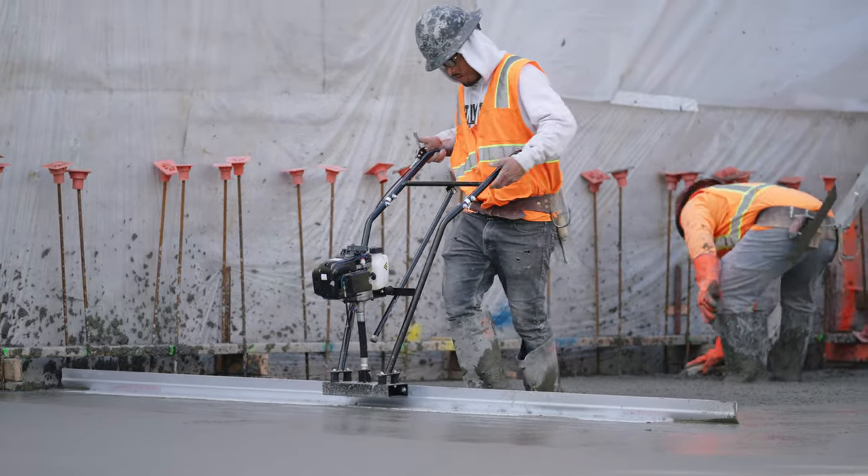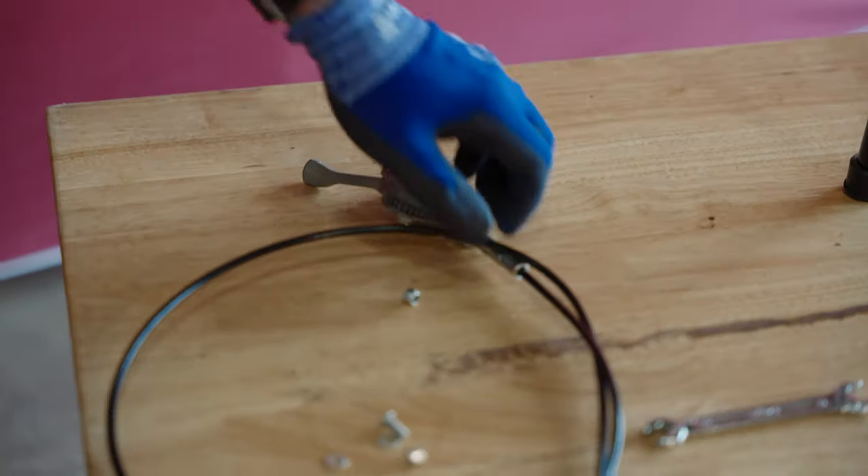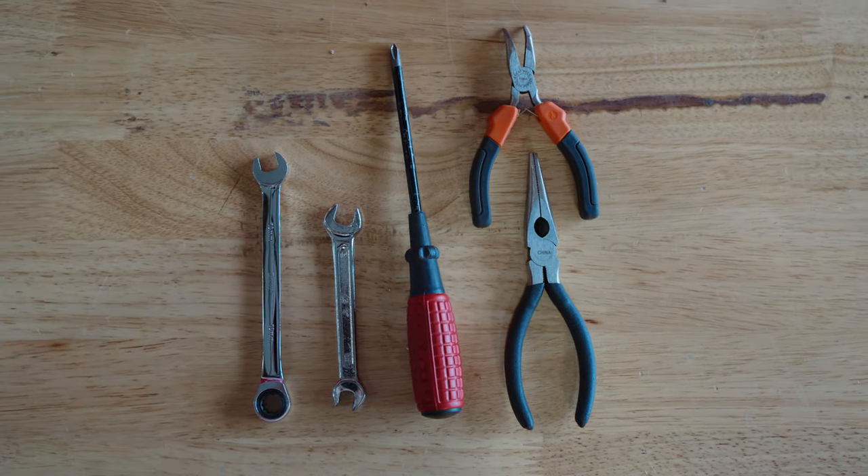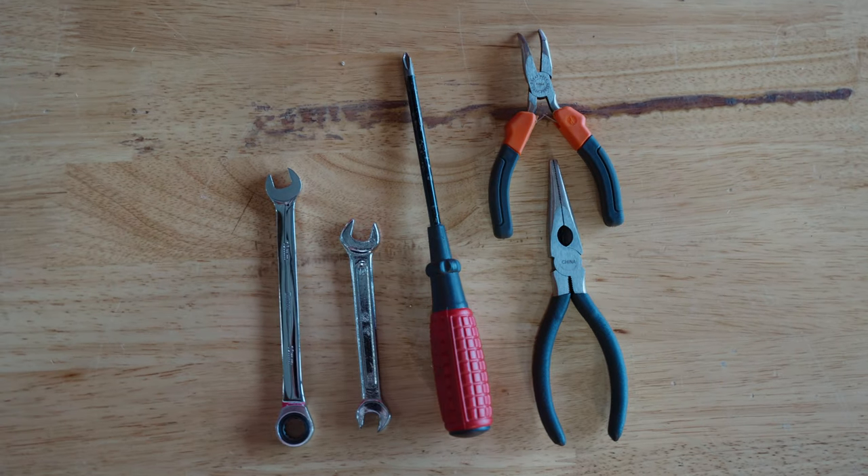Here's what you will need: your Tomahawk power screed, a new throttle cable, needle nose pliers, a Phillips head screwdriver, an 8mm wrench, and a 10mm wrench.